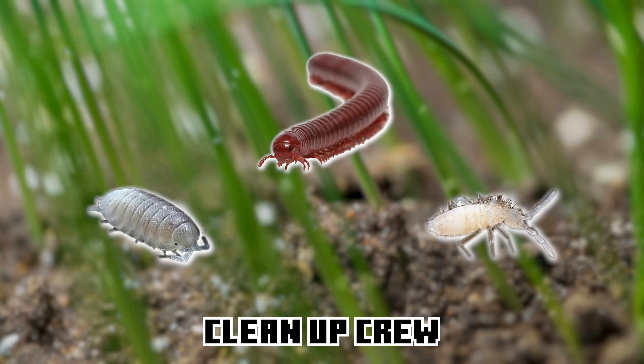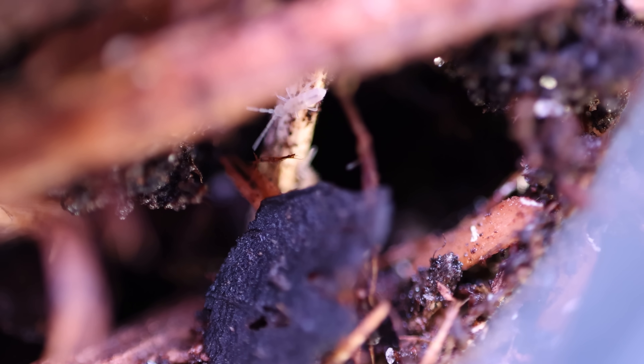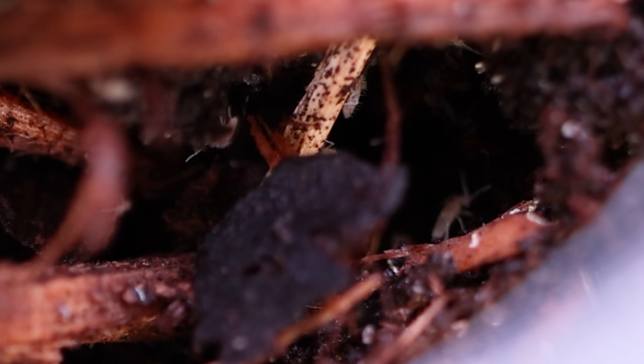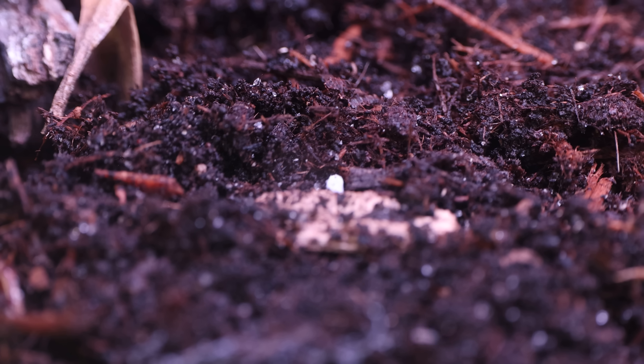Our cleanup crew begins with the pink springtail — a tiny but essential decomposer in the ecosystem. They might be small but their job is huge: springtails break down decaying organic matter like leaf litter and mold, and they also help prevent harmful fungus and bacteria from building up, keeping the environment healthy for both the plants and any other creatures that might move in. Once I put them into the tank you could really see just how many there were.